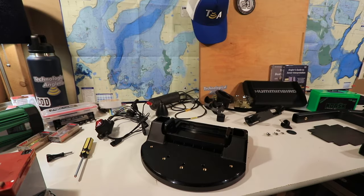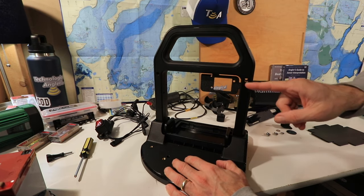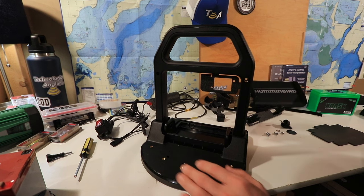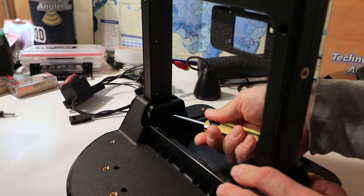With the curved edge of the base facing toward you, insert the handle into the base. When you do this, you'll want the metal bracket that will eventually hold the power switch to be on the right-hand side of the handle. Attach the handle to the base with two large screws, one on each side of the handle.